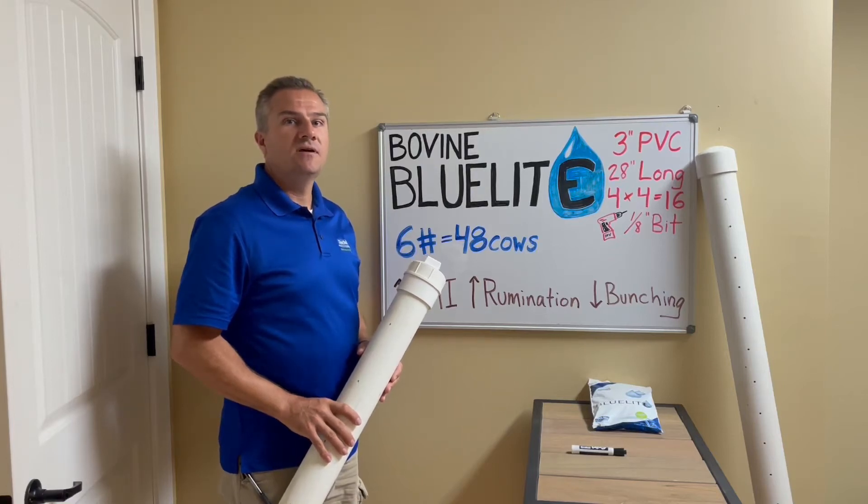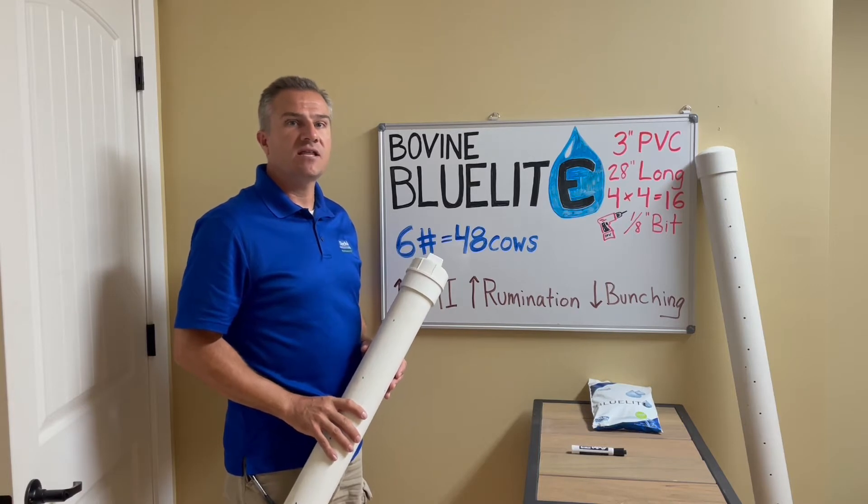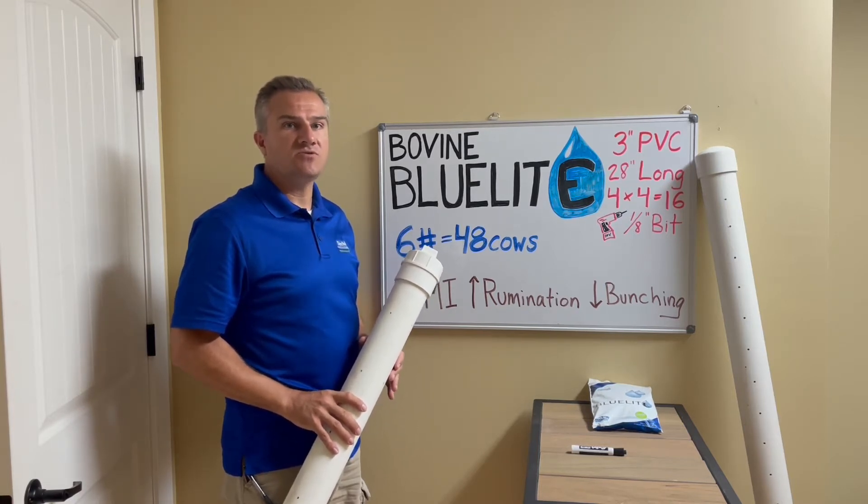Hey, it's Dr. Zach at the whiteboard, and I wanted to share a solution I developed this summer to help farmers get electrolytes, and especially blue light, into their cow's drinking water.